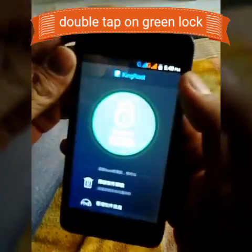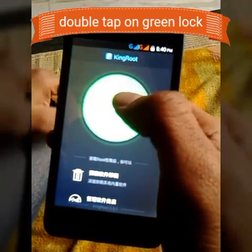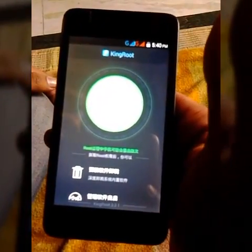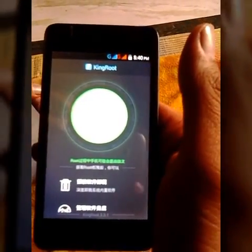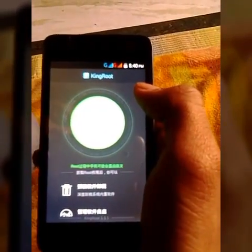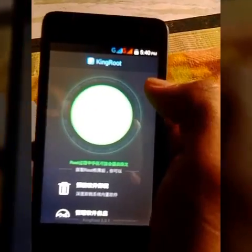You can see it's a lock — this means it is not rooted. So tap on the icon. It's automatically rooted. It's the rooting process. To know individually how to root, you can check out the video.